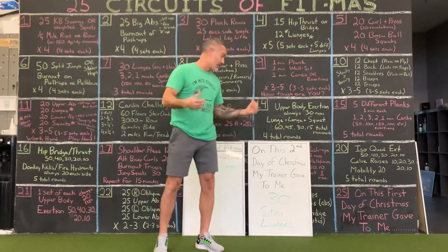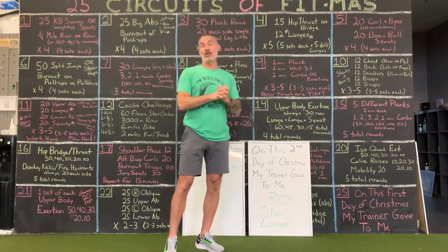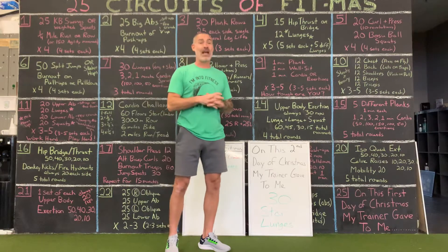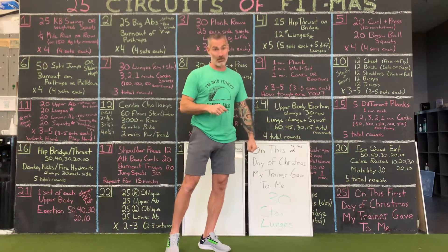As you guys do this, kind of like we did the fitness stuff, it's just meant to add to what you are either currently doing, helps get you kick-started, whatever is good for you — and eventually it's going to turn into a nice full workout.